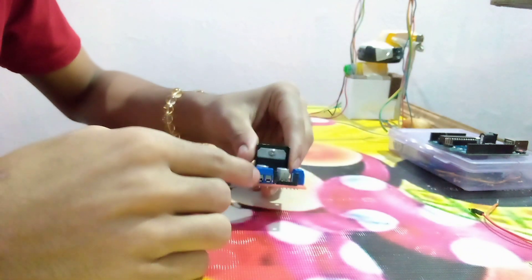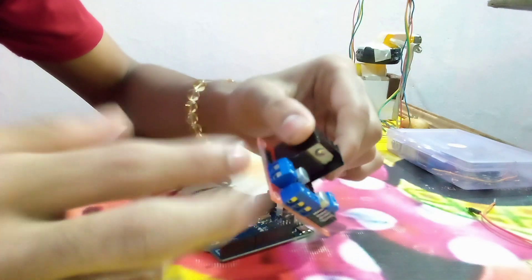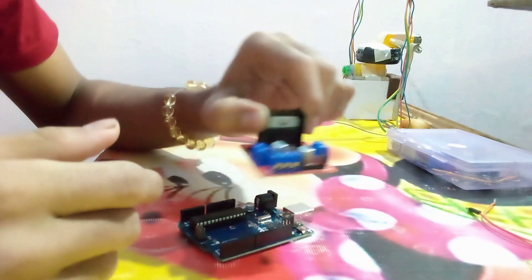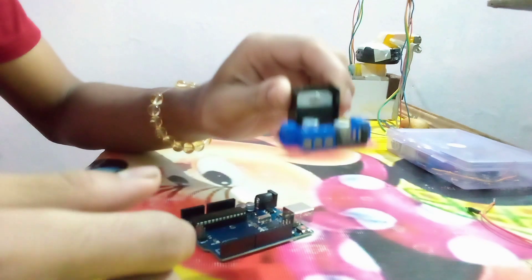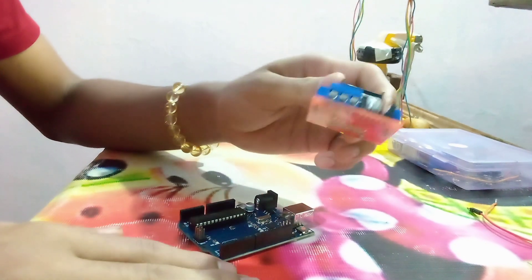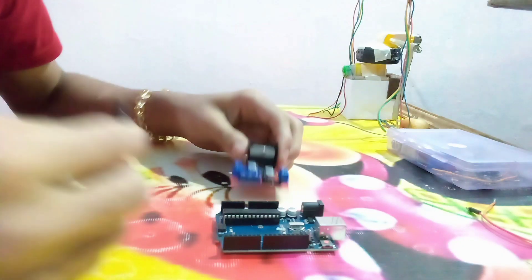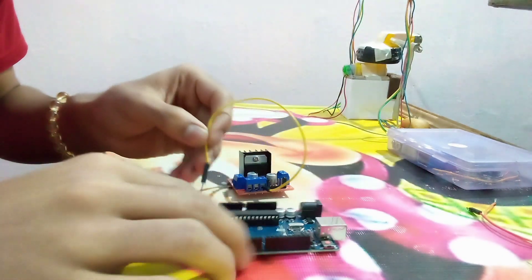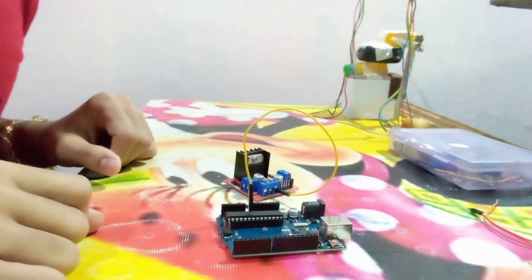Here we have the motor driver. These two ports are for powering the motor driver, these two ports are for driving the motors, and these four pins are for changing the direction of the motors. I will be taking a 5V supply from the battery and connecting it to the voltage input pin of the Arduino.